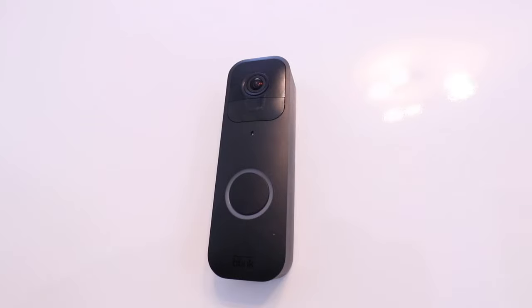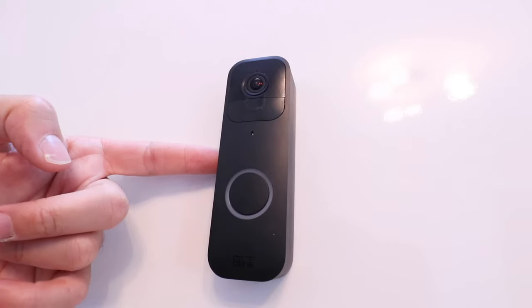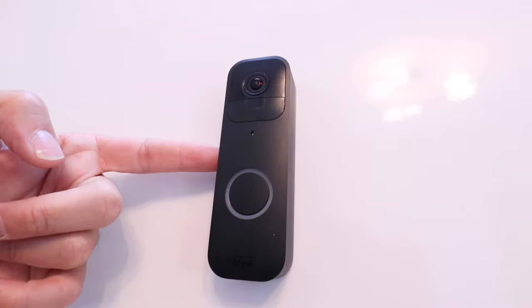Hi, One Hour Smart Home here, and today we're going to show you how to reset your Blink doorbell, or how to factory reset your Blink doorbell.